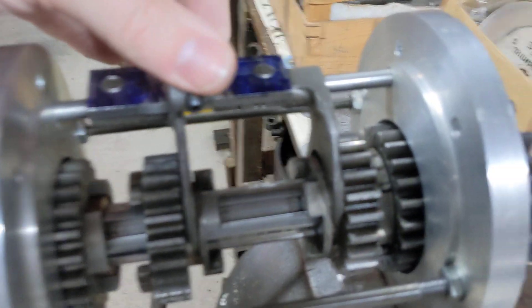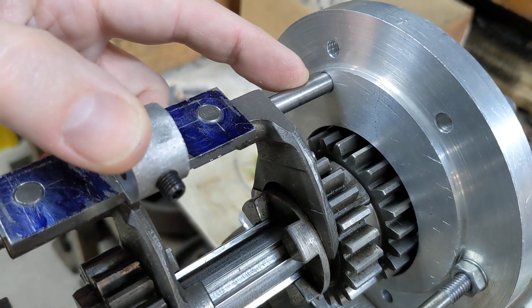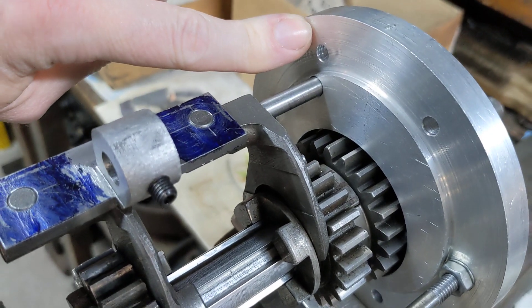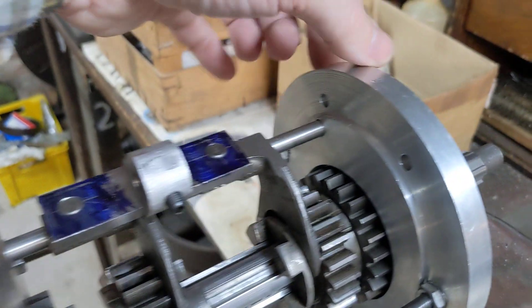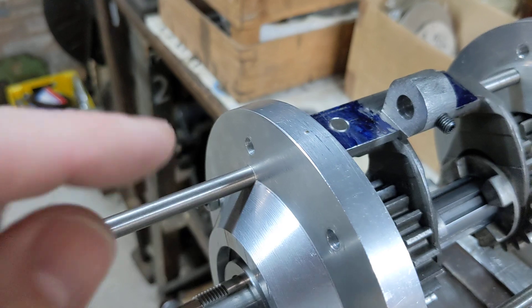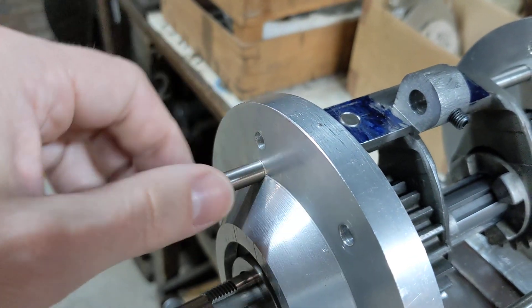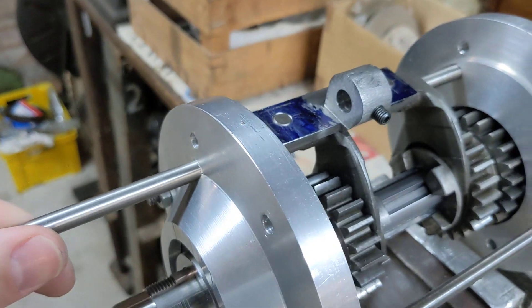That's a job for tomorrow, along with putting a thread on the piece of silver steel of the right diameter, tapping this hole once it's been drilled out to tapping size, and drilling this end. The final piece of silver steel will also get a slot on this end and be cut to length so it can be tightened up with a screwdriver, or we'll put a couple of flats on so it can be tightened up with a spanner.